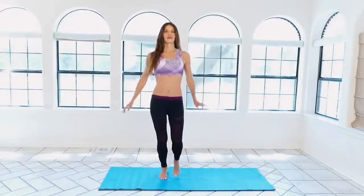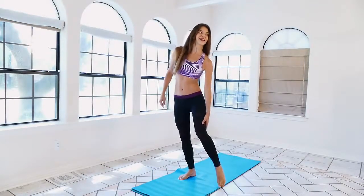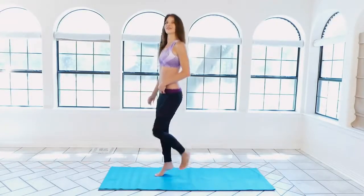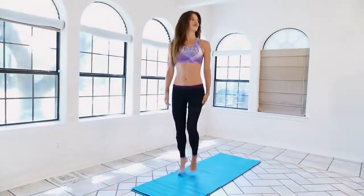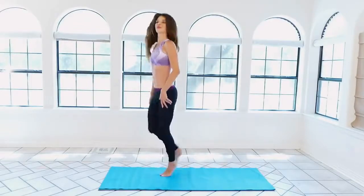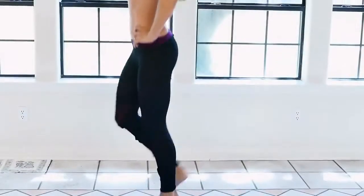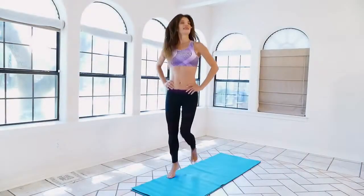Now we're going to bring our heel up to try to touch our thigh — getting a nice back-of-the-thigh workout, really sculpting right there and getting cardio at the same time. Return and start lifting — you're basically running in place but bringing your heel all the way up to your thigh. You should start feeling it in the back of your thigh. Rest your arms on your hips; keep everything lifted, chin up, head back, shoulders back and down.